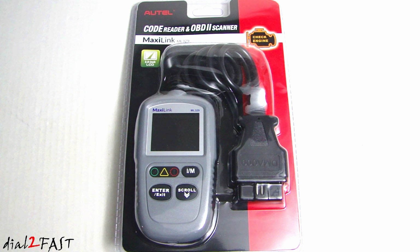Hello viewers, this is Dow2Fast here. In this video I will show you this very nice and affordable OBD2 scan tool. This one I have here is made by the company Autel and is their MaxiLink ML329.